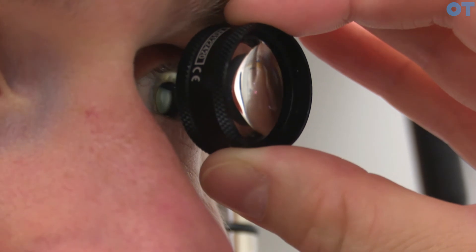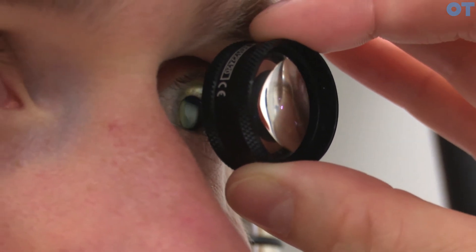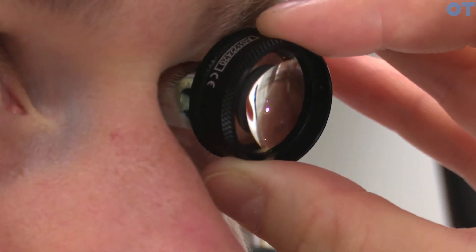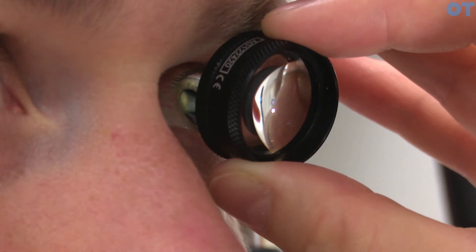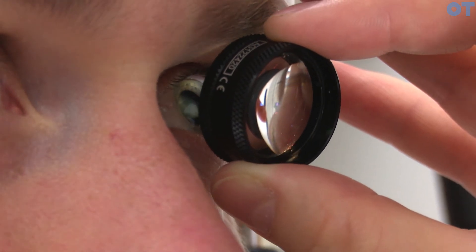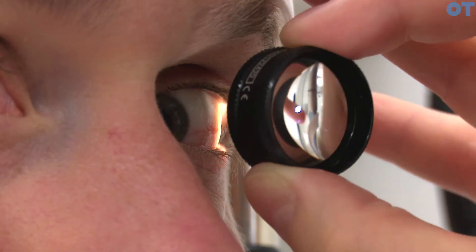To see the mid periphery and the peripheral retina, you must ask the patient to move their eye in the eight cardinal gaze directions. If you ask the patient to look up and you're also tilting the lens upwards, this allows you to see the superior retina.